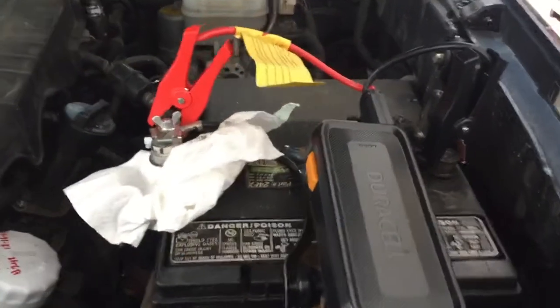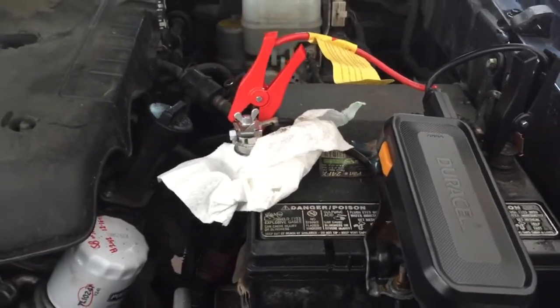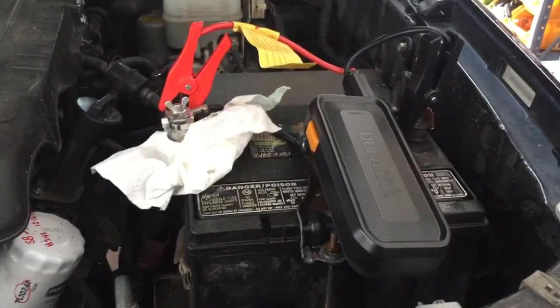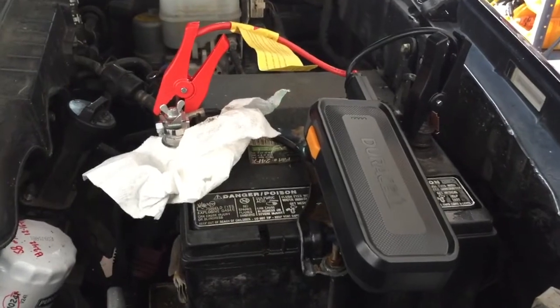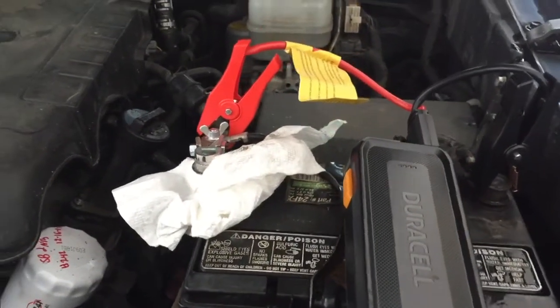The battery is completely disconnected. This is a 2009 Toyota Tacoma — I'm cleaning the terminal, so I thought I'd give this thing a try. It's completely disconnected from the battery to simulate a completely dead battery.